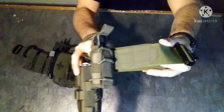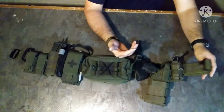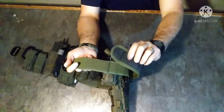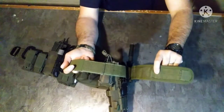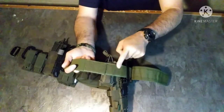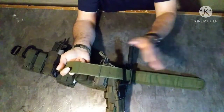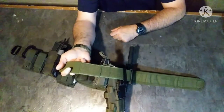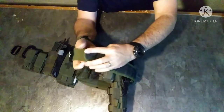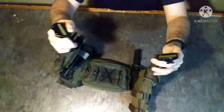One thing I like about it is it's not your traditional pass-through belt with a padded cover — the pad actually just Velcros right off. It has a rubber grip on the inside, hook Velcro on the pad itself, and loop Velcro on the belt. So if you wear an inner belt on your pants, it's real easy to just pop that whole pad off and Velcro it to your existing inner belt for everyday carry. I like that feature a lot — real quick and simple.